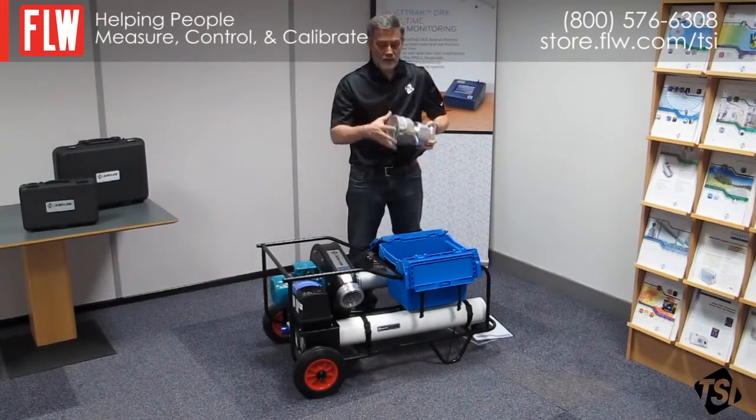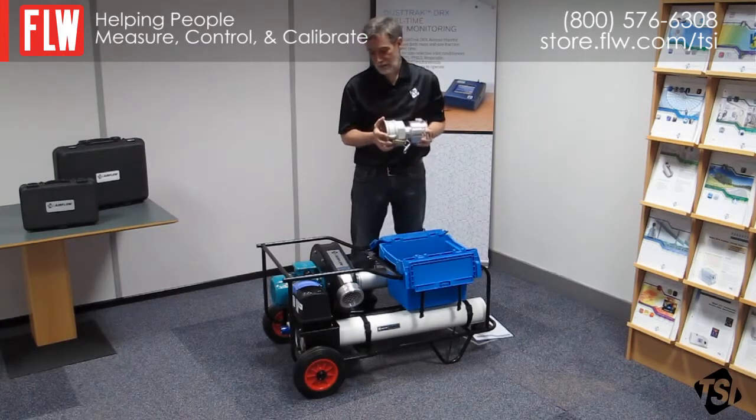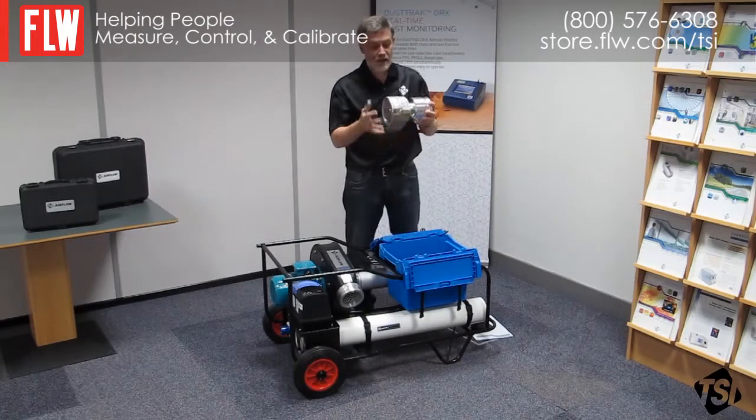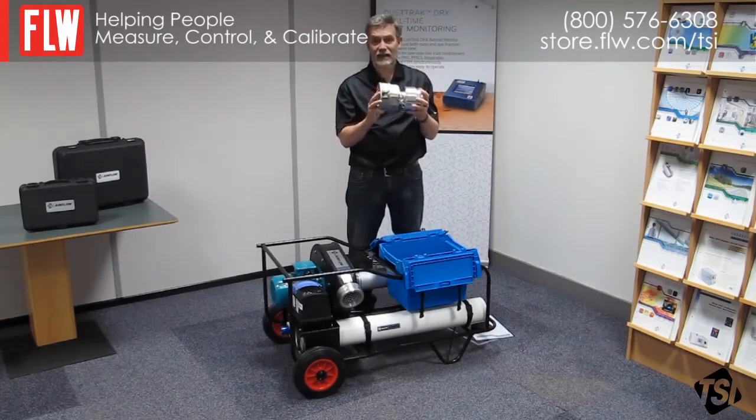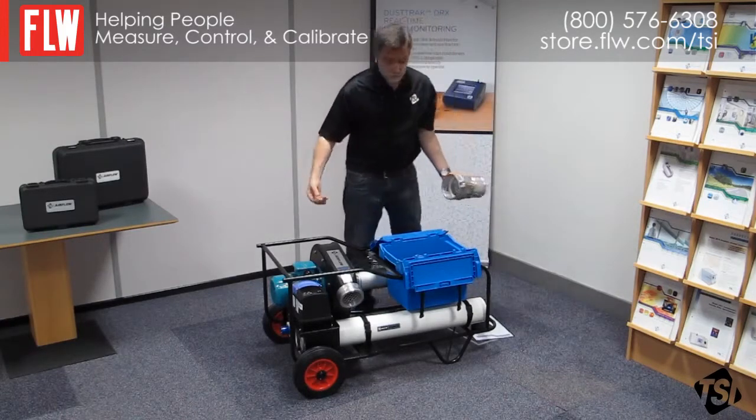This device is a low flow nozzle. The Panda as it stands is capable of measuring 10 to 200 litres per second. If you need to go below 10, you can use this device to get from 10 down to 1 litre per second. It simply clamps onto the end here and you use the Panda as you would normally.